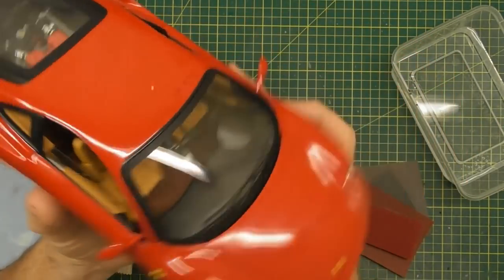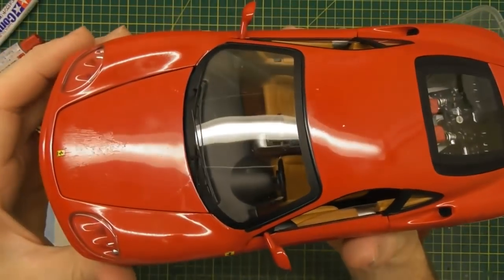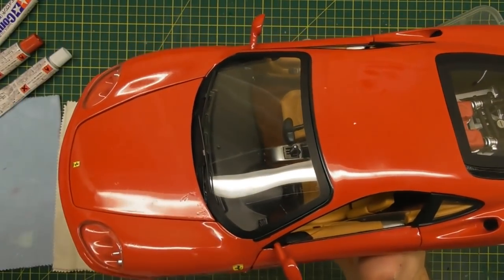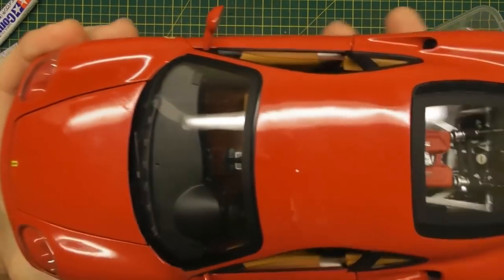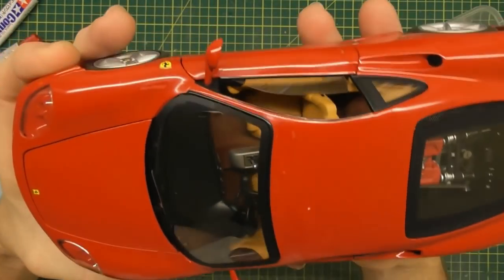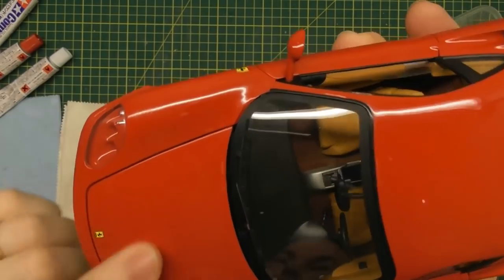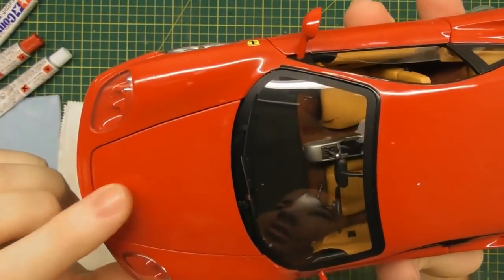Some of the older die-cast models are starting to suffer from paint rash. What we believe it is, is that before they painted the body there was a little bit of contamination on the bare metal, and over the years that contamination underneath the paint starts to come through. That's the main theory on paint rash. For this tutorial I'm going to focus just on the hood, because it takes a bit of time to go over every spot on the model.